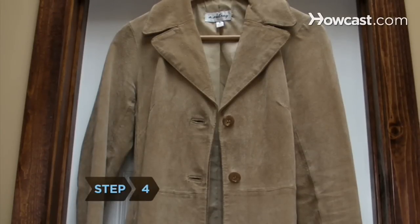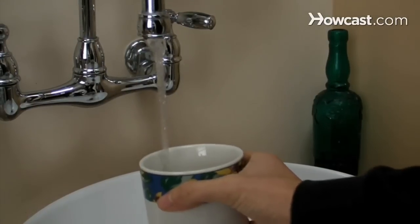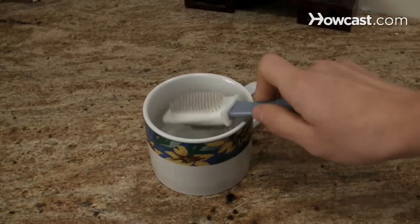Step 4: Let the cleaned area air dry. If the stain persists, use white vinegar diluted to half strength with water to scrub the stain out. Let it dry again.